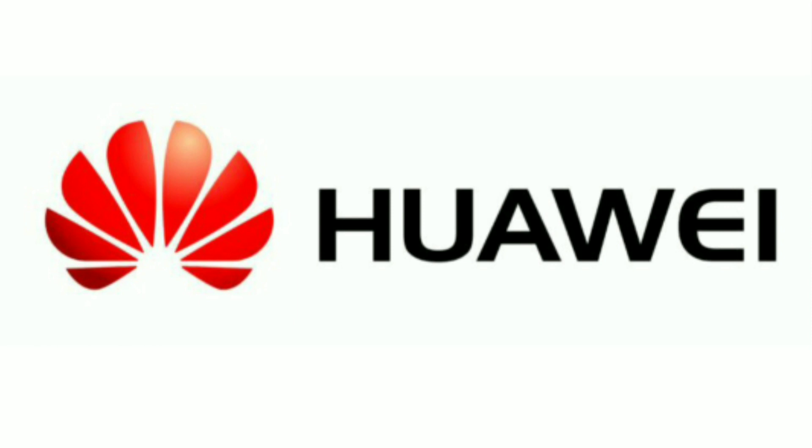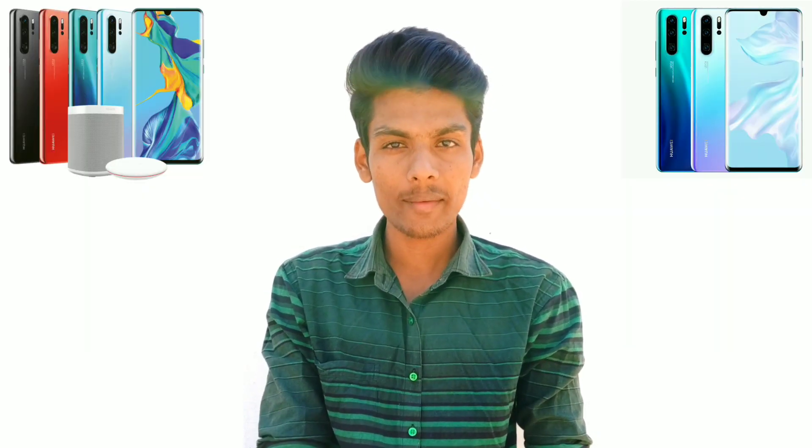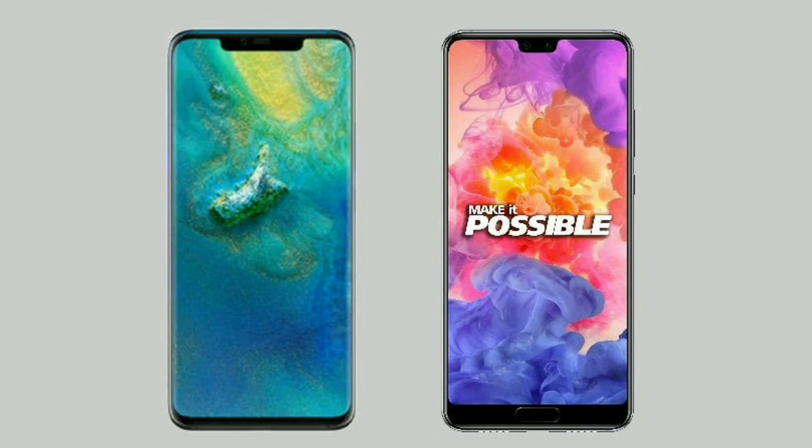Hello friends, I am going to prepare a nice camera smartphone today. I am going to review the Huawei company phone. Last year, Huawei P20 Pro and Mate 20 Pro launched a super camera phone on the market.